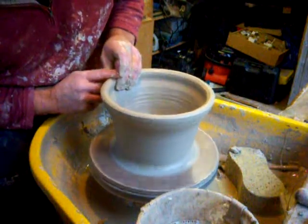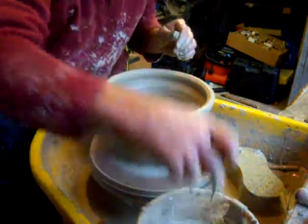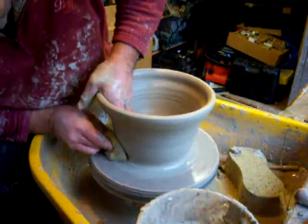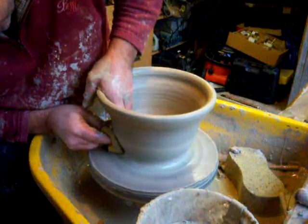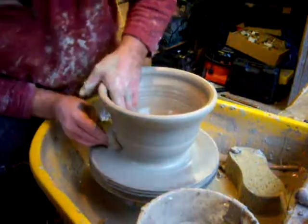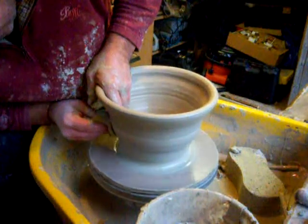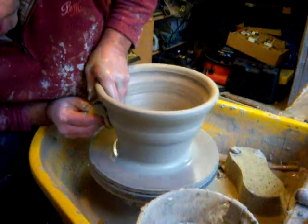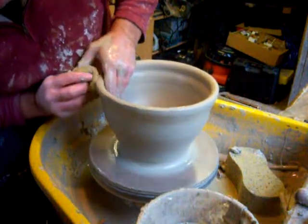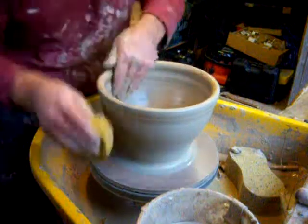I'm leaving this rim quite thick because I'm going to make an exaggerated lip on the inside when I've finished throwing the body on it. I don't normally throw large pieces — this is just for a bit of practice to get me back into the swing of things. My kiln's only small and to fire just one or two pieces, it's not very economical.